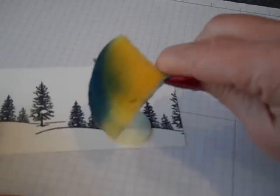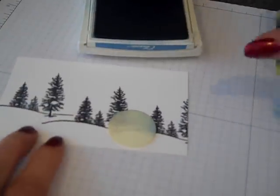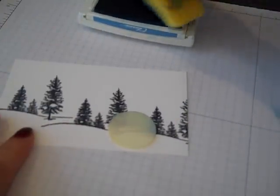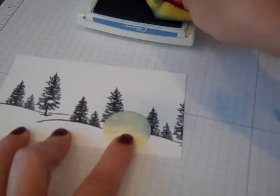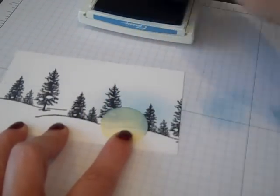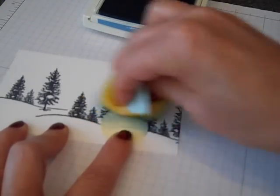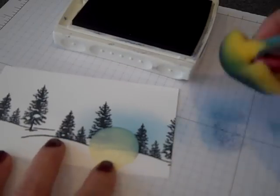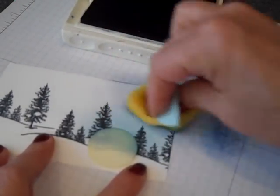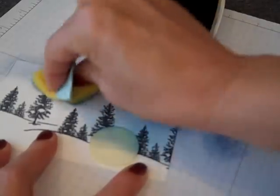Now let's get some sponges out. I've got a Stampin' sponge and I've cut that one sponge into a fourth to make a wedge. I'm using the colors of Marina Mist and Night of Navy to make my nighttime sky. I'm going to get that inked up, kind of start it off of my project, and then bring that in towards the tree line. I like to start with the lighter color around the moon because the glow always makes for a lighter element around it. Now we're going to bring in Night of Navy — this is going to be our dark nighttime sky.